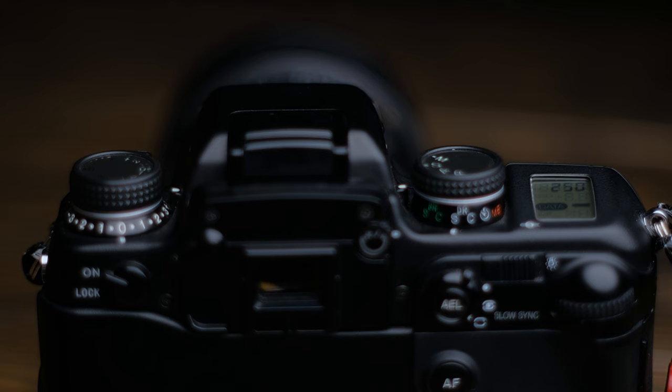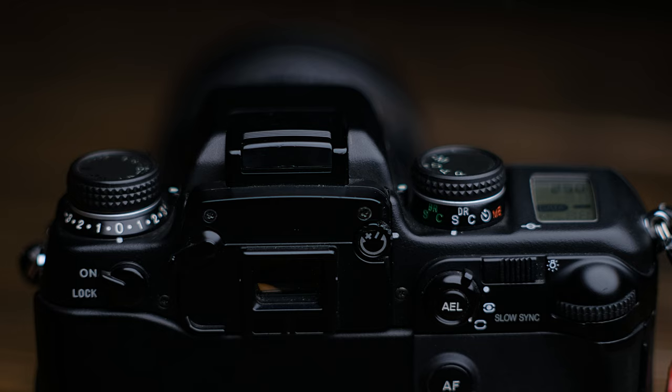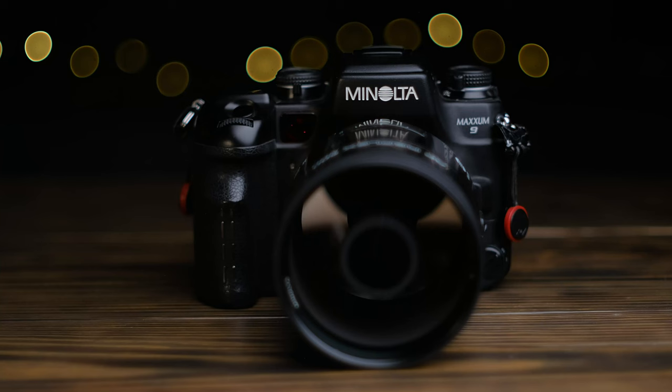To conclude, the Maxum 9 is, for me at least, as close to perfect as a film camera can be. I bought my copy and its accompanying lenses from the estate of a former Nat Geo photographer, and they will be with me for the foreseeable future. It looks great, it works well, it's packed with usable features, and in the right hands, it can make some great pictures.